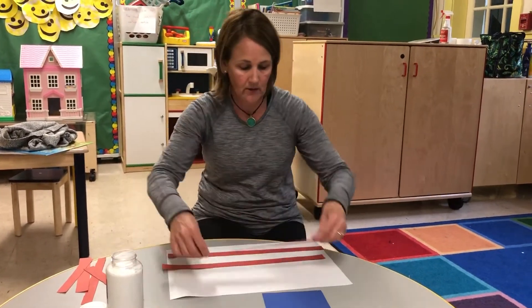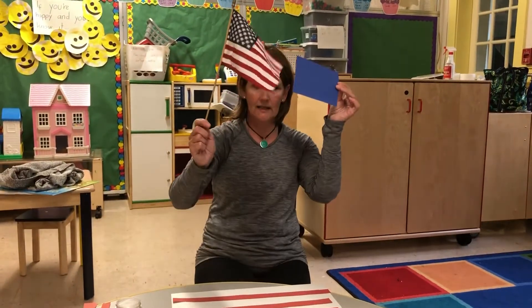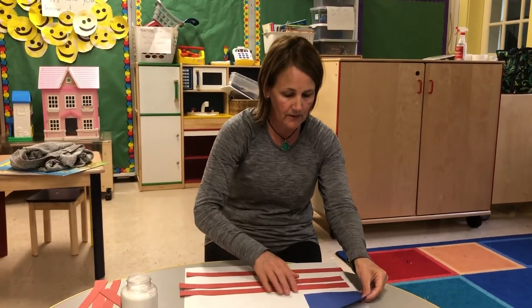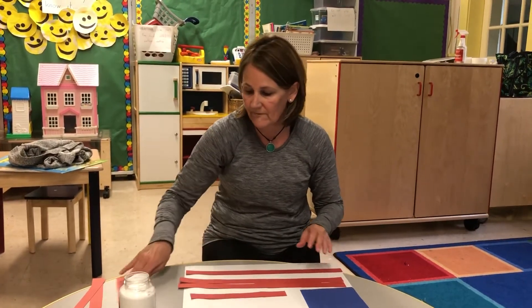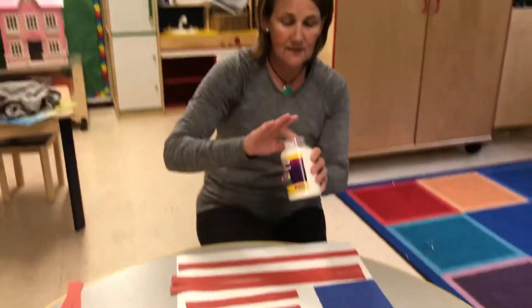And then we're going to put our blue right up in the corner, just like here. We're going to put it up in the corner, and then we're going to use our fingers to make the stars.